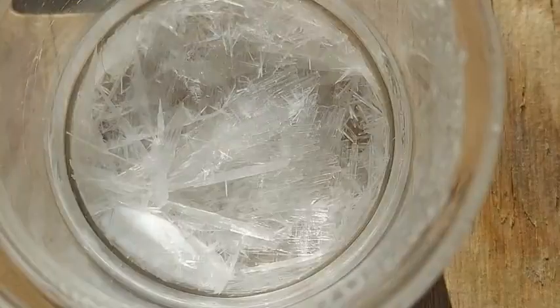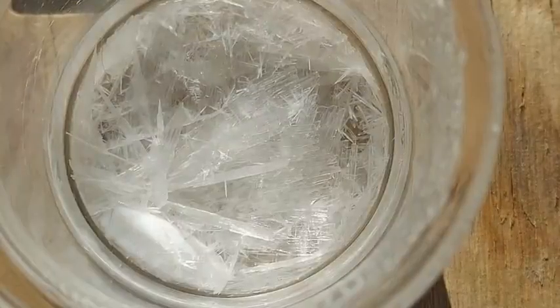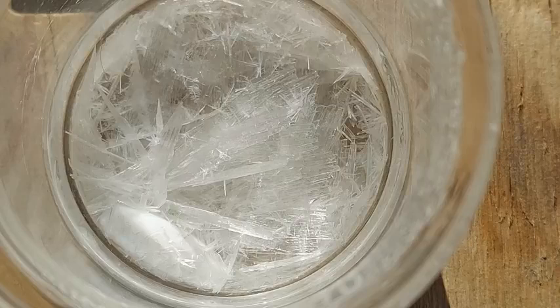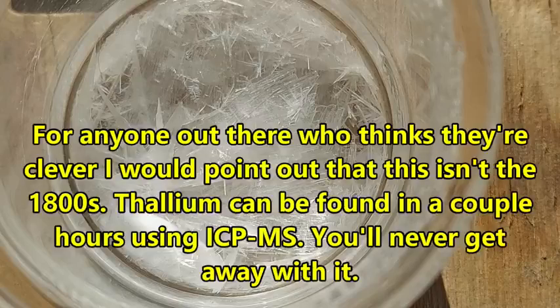I've evaporated it down to a little under 40 mL and we have some absolutely beautiful crystals — I do love pretty death crystals. That's like enough crystallized thallium sulfate to kill 15 grown men. Never feel so alive as when you're holding a beaker full of death with beaker tongs.